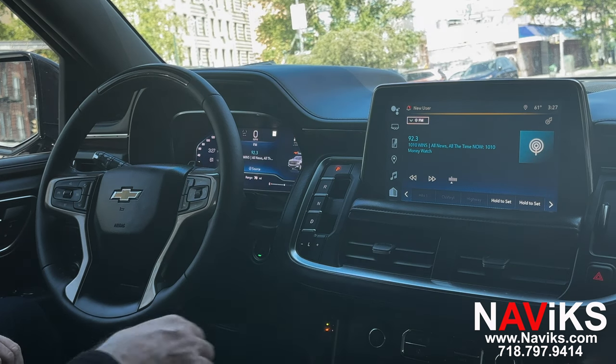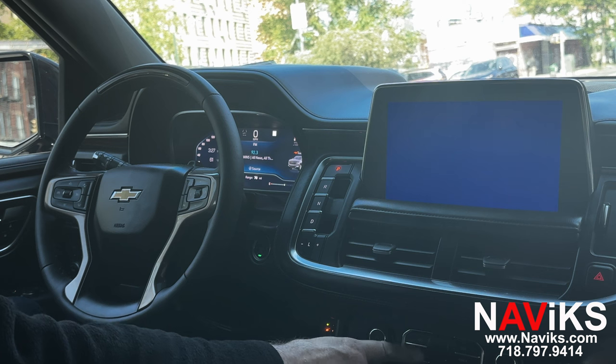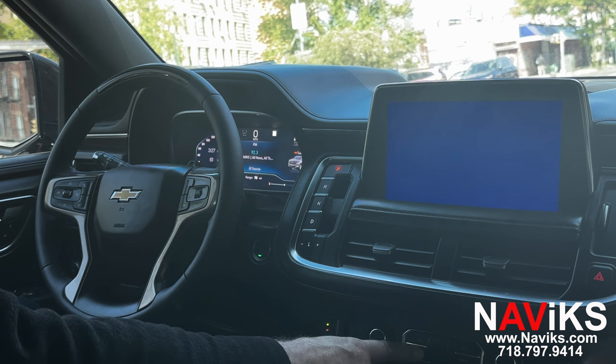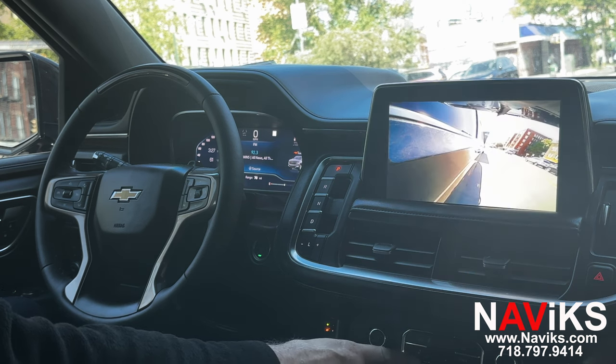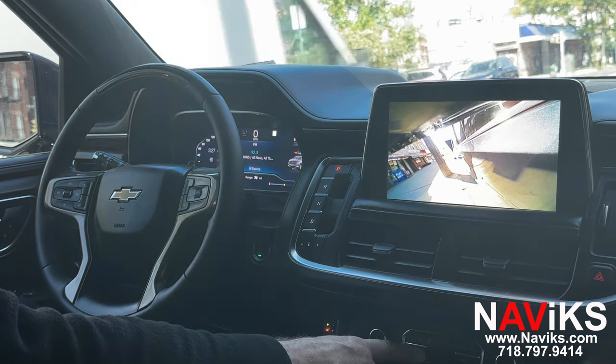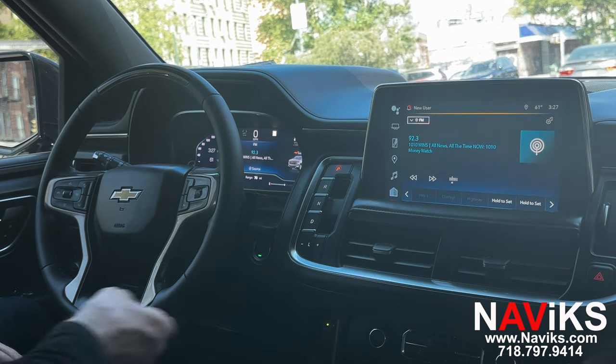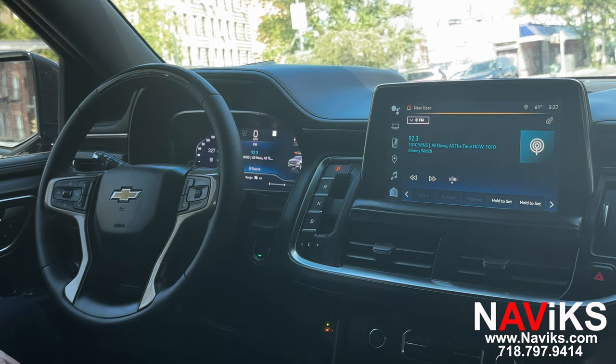You can also cycle through the cameras by pressing and holding the home button on the radio. Your first input is going to be the HDMI input. If you don't use HDMI, you can skip over it. Press it again to go to the left camera, press it again to go to the right camera, press it again to go to the front camera.